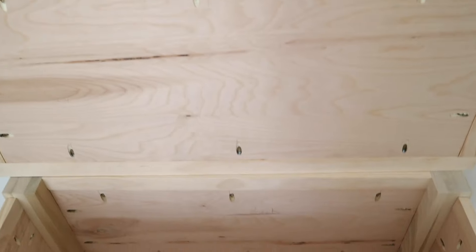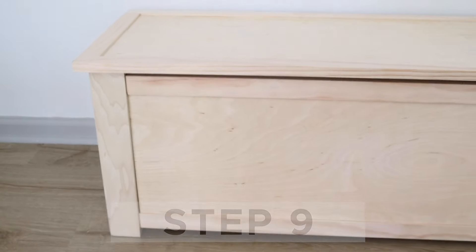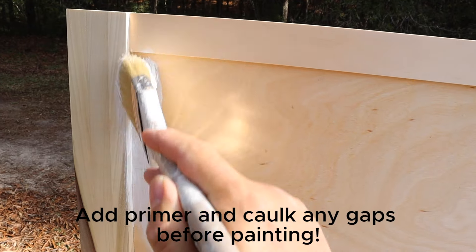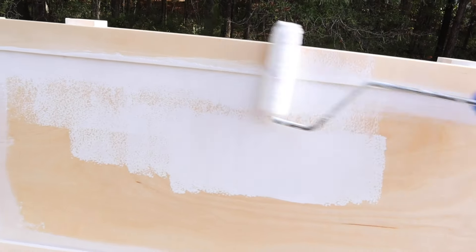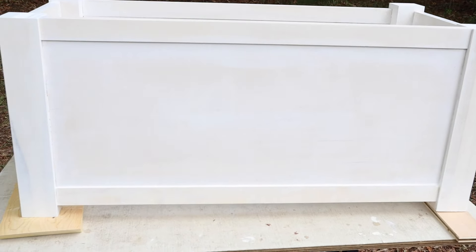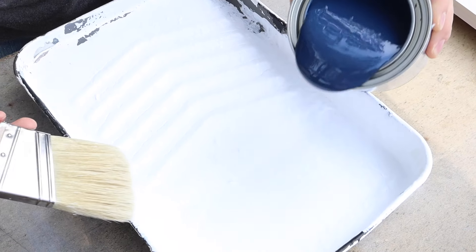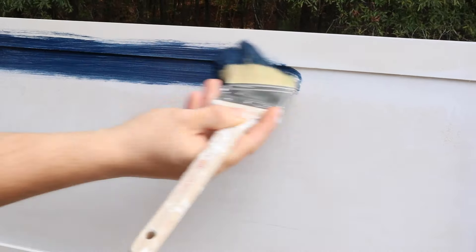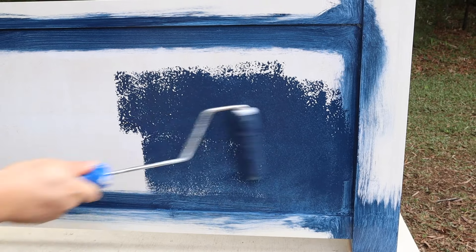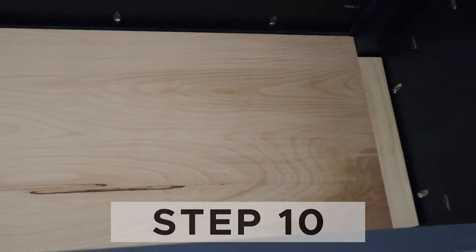But first, we need to paint everything before attaching the bottom board, which we left unfinished. Now the DIY toy box is assembled and it's time to paint. We painted our toy box Anchors Away by Sherwin-Williams. Step ten is to screw the bottom board into place. After painting, we used one and a quarter inch self-tapping screws to attach the bottom board into the 1x2 slat support.